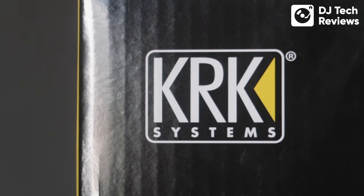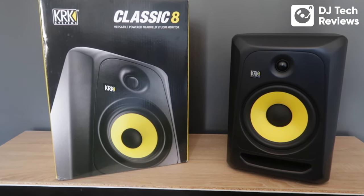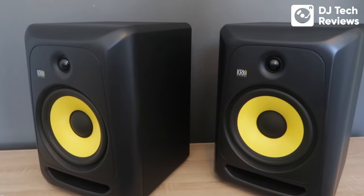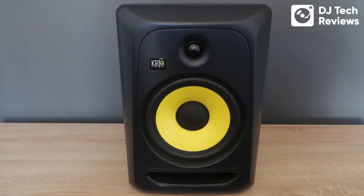KRK has always had a great following as their price points are good and they provide quality sound and excellent bass for DJs and home studio producers. This Classic model comes with the iconic yellow cone and is an upgrade to the lines KRK already have on offer. You're getting the true core of a KRK speaker, but they come with Class AB amplifiers and built-in limiters to stop overexcited DJs blowing out the monitors.